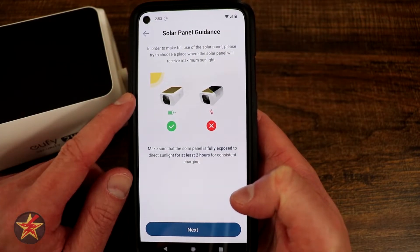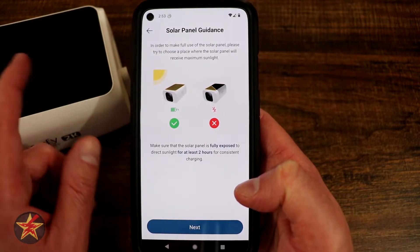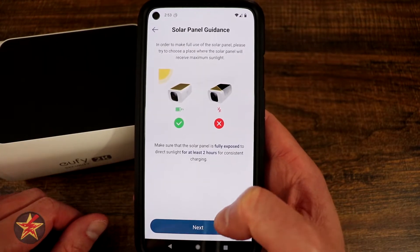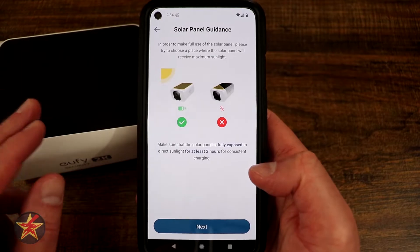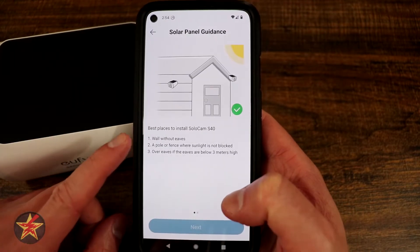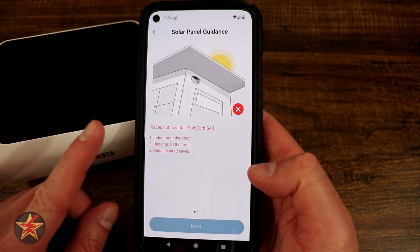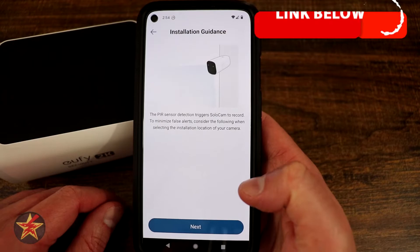It's showing you solar panel guidelines — kind of how to best get the most out of your solar panel. Obviously with any solar panel, the more of it that's in the sun, the better. Here it's letting you know at least two hours of direct sunlight a day to keep this maintained. Then placement guidelines — don't put it under things or under trees because it's not going to get sun.